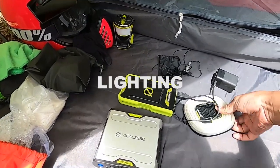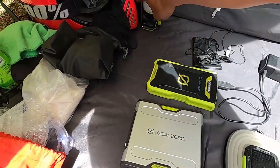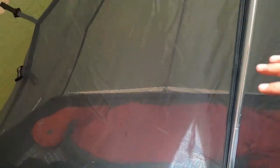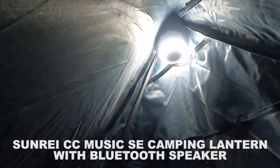Untuk lampu, saya bawa Gulo Zero Crash Light dan Gulo Zero Lighthouse Mini. Satu lagi lampu di dalam tenda dari brand Sandri — yang putih ini yang baru — berupa Bluetooth speaker yang juga bisa jadi mini LED lamp, unik dan illuminating.